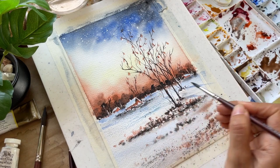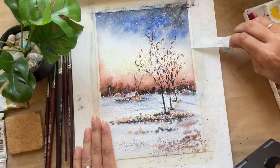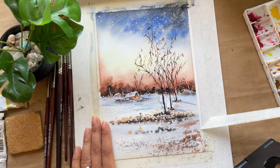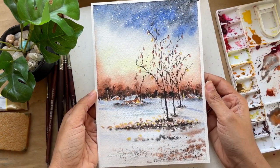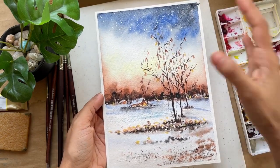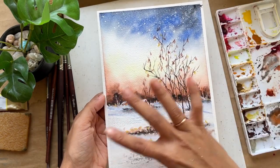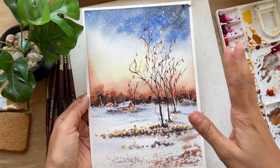Once we are thorough with everything, we will start painting our final class project. At the end of the class, you will not only have painted a winter scene but also gained a deeper understanding of watercolor. Without any further ado, let's dive in — I cannot wait to see the winter wonderland you will bring to life on paper.